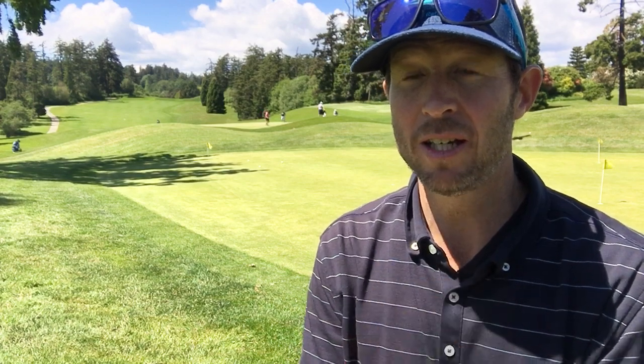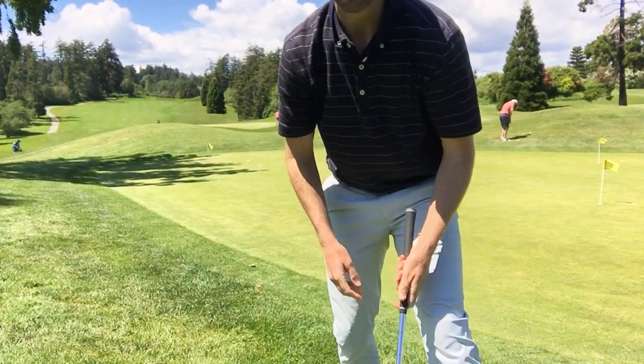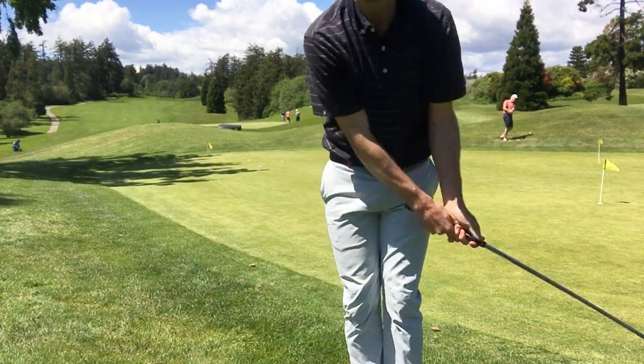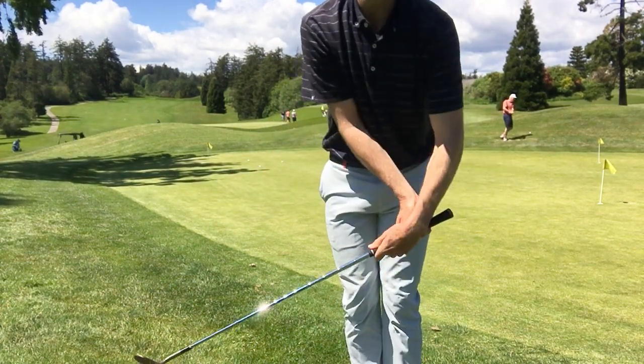So to recap: three club head lengths from the ball, weight on the forward instep of the front foot — just lock it there. And then I just think, rock my shoulders. You can see if my shoulders are moving, my hands do nothing. If my shoulders stop, guess what? My hands have to flip.